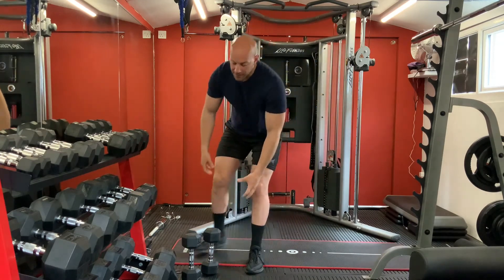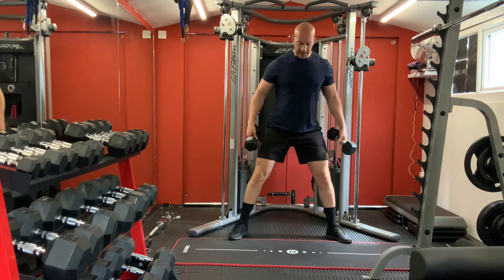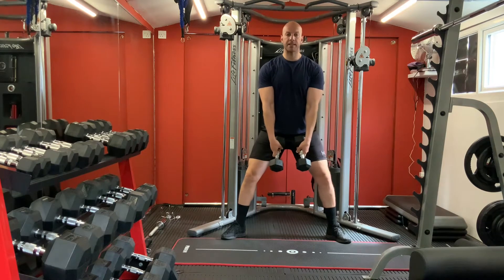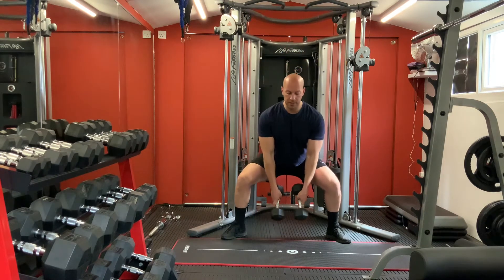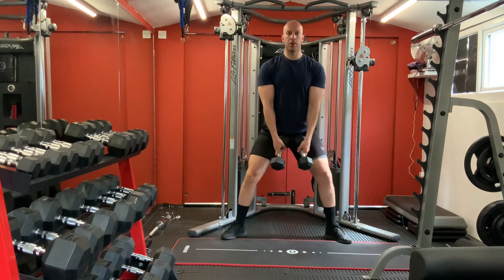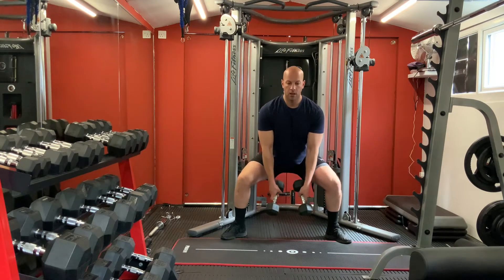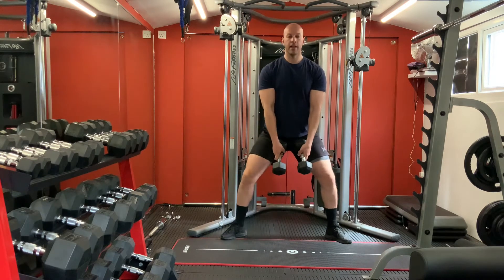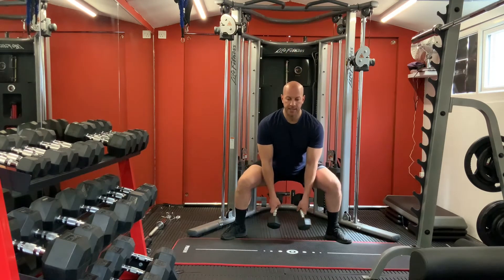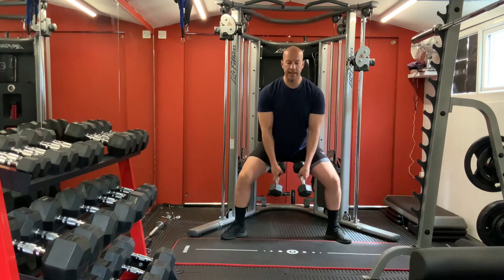Now put both dumbbells - 8 kilogram dumbbells. Keep them just down here, same position for your legs. Go down your waist steadily and press. One, slowly down and press - two, three, four, five, six, seven, eight. Great.